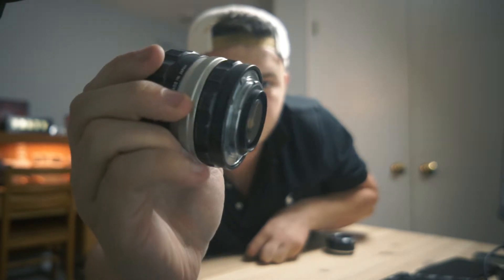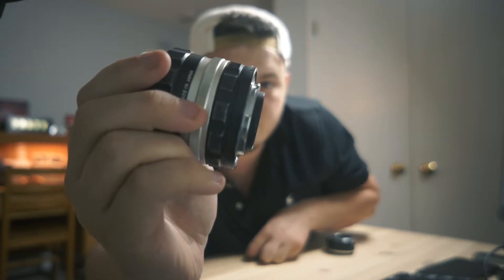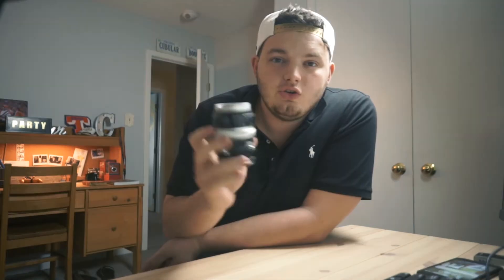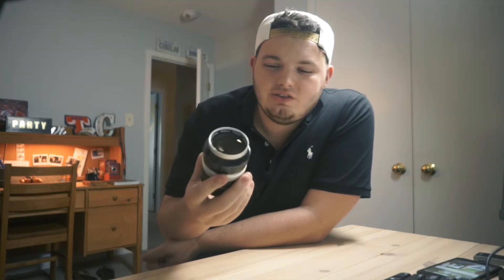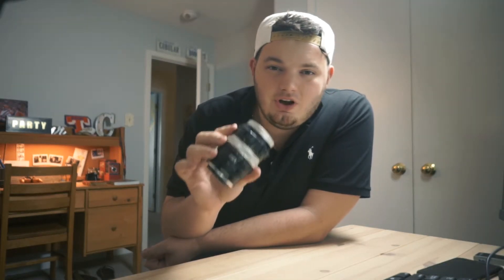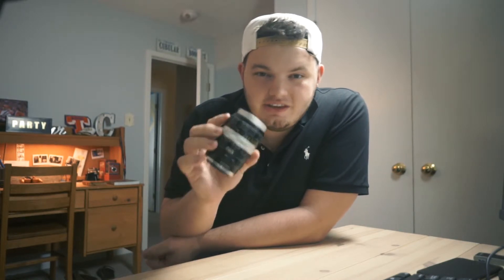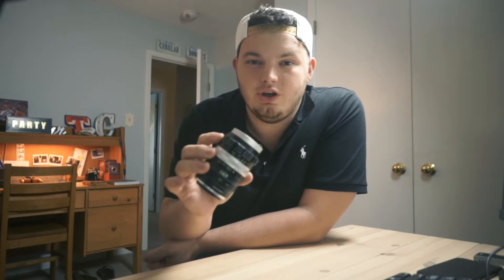The rear elements protrude so far that you can't really use them on DSLRs because they'll hit the mirror box. But on mirrorless you absolutely can. Normally for videos I like to take the adapter off so you guys can see the native lens look. The rear element is extremely close to the very back of the lens — I'm pretty scared of putting it down and scratching up the rear element. It's definitely not something I want to do with this lens.